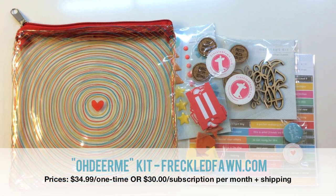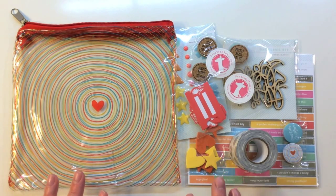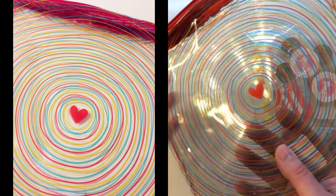Here's an overview of the Silver Lining kit for July 2015 from freckledfawn.com. If you haven't purchased or heard of Freckled Fawn, they have an Oh Dear Me kit each month that has embellishments only. These are all exclusive and they always come in this great little bag. It's a cute circle pattern for July with a heart in the center and a great zipper at the top.